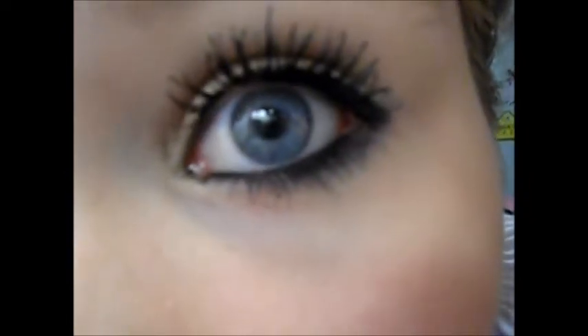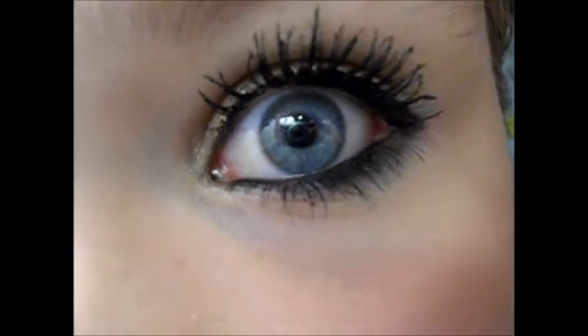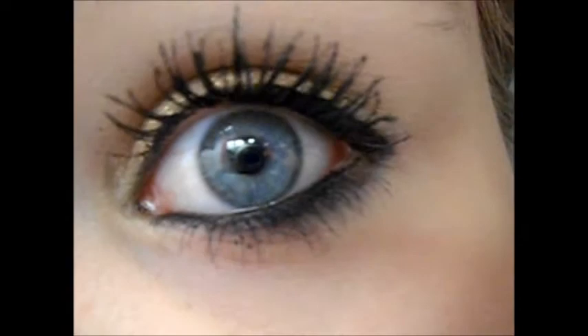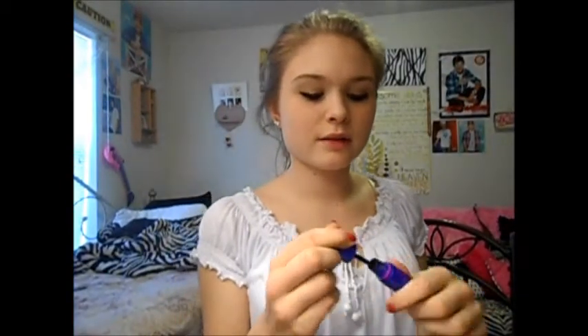So, back to the Maybelline Rocket Mascara — I love it. Look at my eyelashes, look at how long they are, and my bottom eyelashes too — it's so amazing. I only used this mascara today and it's done that. I totally recommend it, but at first it was kind of hard to deal with because of how the wand is. But I got the hang of it. I love this mascara.